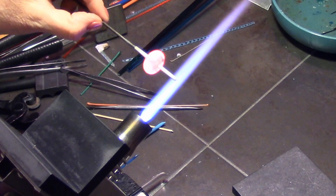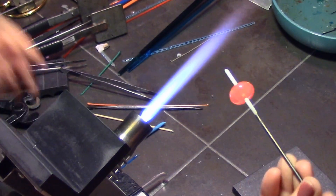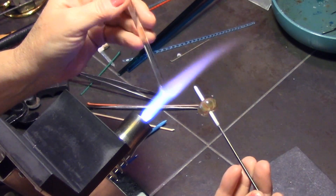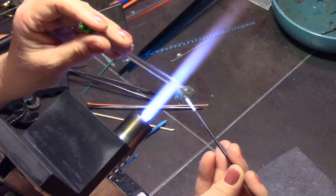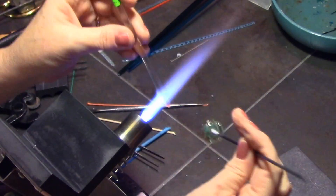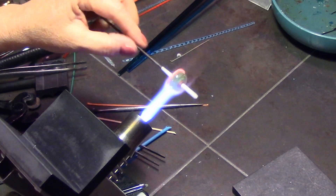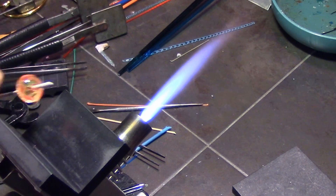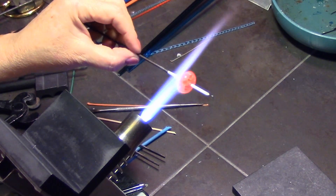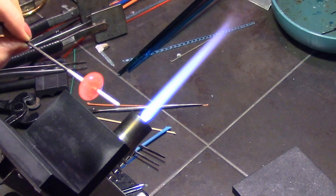A lot of people use silver glass in these beads, which looks really cool — you can do that too, you can use any colors you want. I want a little more separation between this petal layer and the next petal layer, so I'm just adding a little more glass around the center. Make sure you get it all nice and rounded out — it's getting even fatter, and now I'm going to do the third layer.